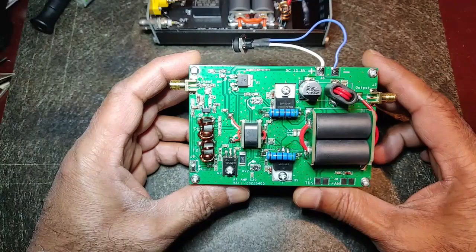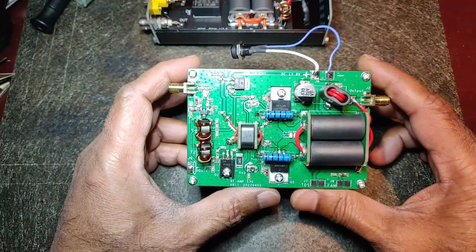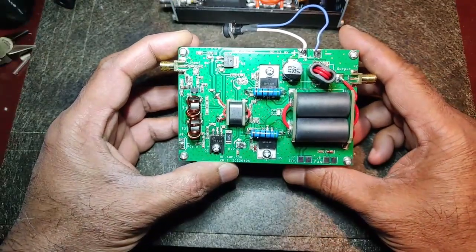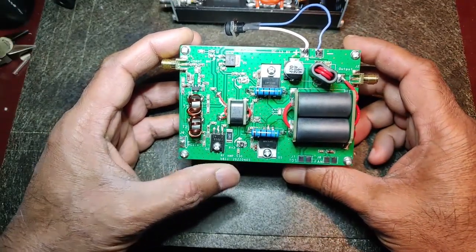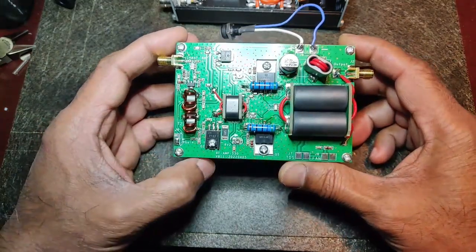That's one more plus point for this one, along with the way it is built. I'm going to make a video with the spectrum analyzer and exact power levels very soon.